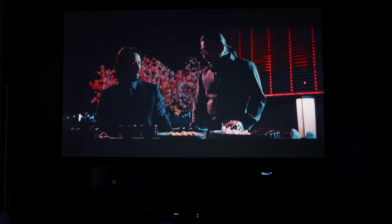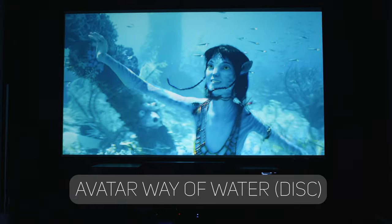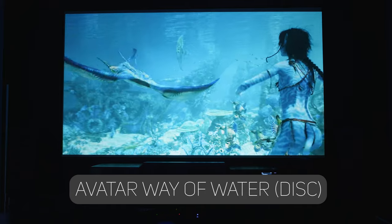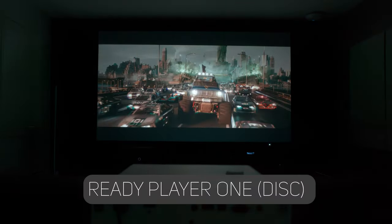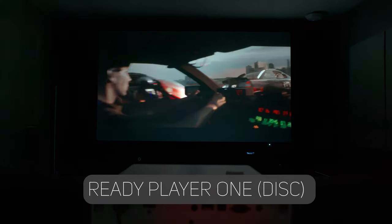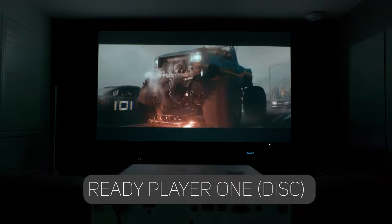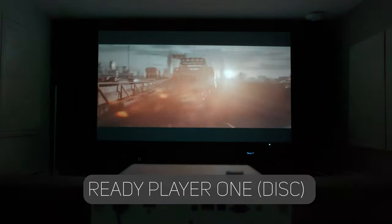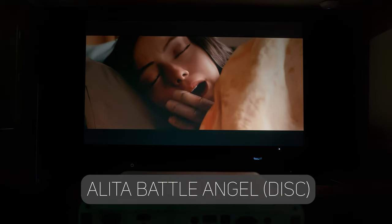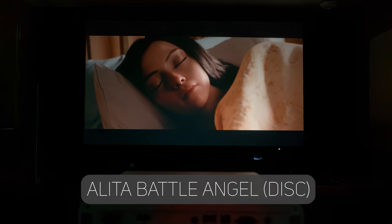To test bright scenes, Avatar: Way of Water looked very three-dimensional and I was really surprised how it displayed on my ALR screen — loads of contrast even in bright scenes. Another cool demo was my favorite of all time: the Ready Player One scene, which is moderately dark with deep levels of contrast. The X3100i had no issues rendering a very nice image, especially as it's fast-paced — I didn't see any artifacting or rainbow effects, which I do notice on projectors with a 0.47-inch DMD. There's also a scene from Alita: Battle Angel where she's waking up — particularly cinematic with lots of vividness — and the X3100i did a great job with loads of contrast and deep colors.